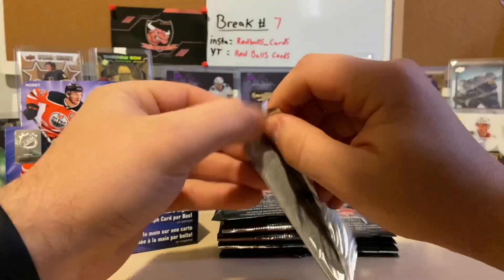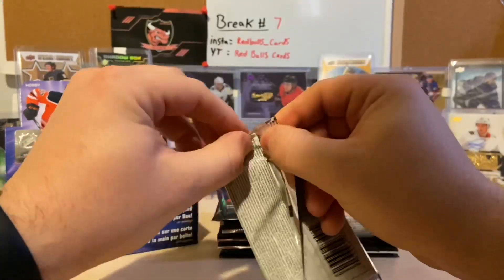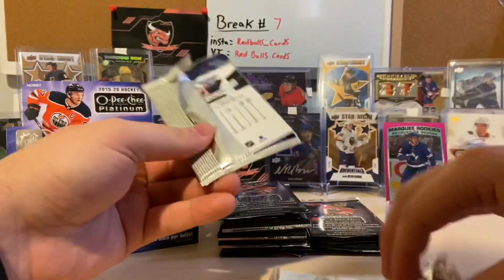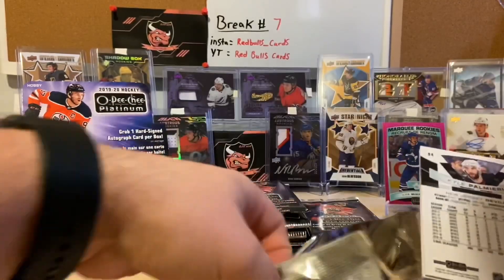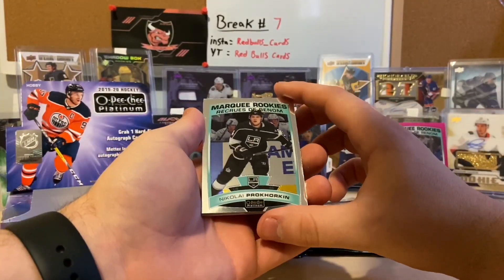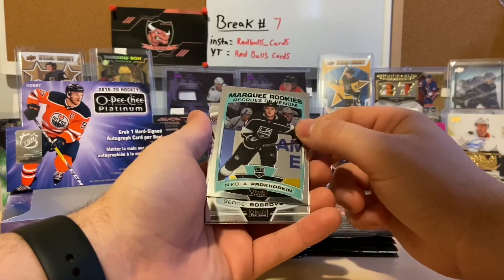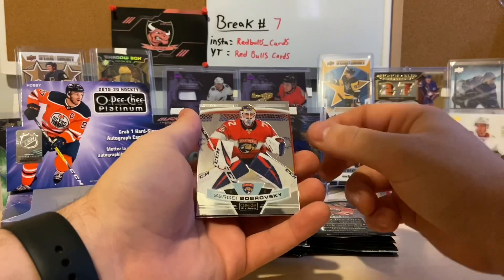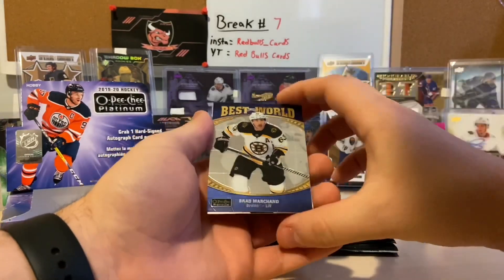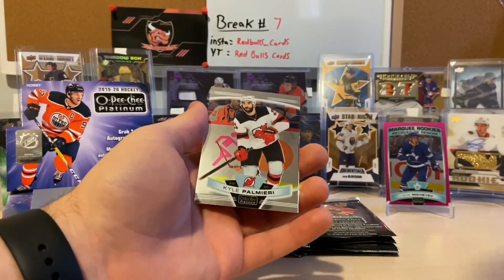The right side has been giving us a lot of marquee rookies but not a lot of colorful stuff. We have not seen the auto yet. In this pack we got a marquee rookie of Nikolai Knyzhov — hope I didn't say that one wrong — a Sergei Bobrovsky, a Best in the World of Brad Marchand, and Kyle Palmieri.